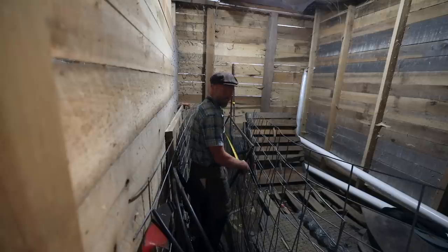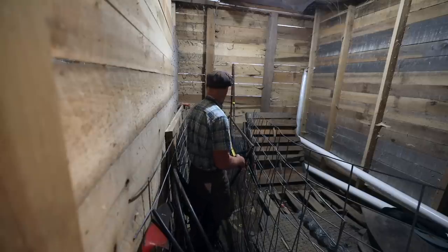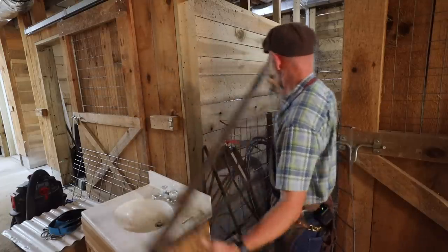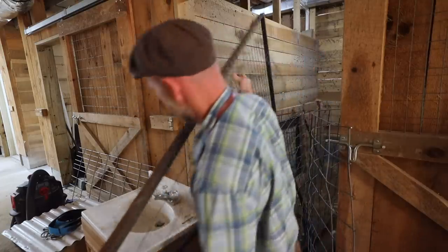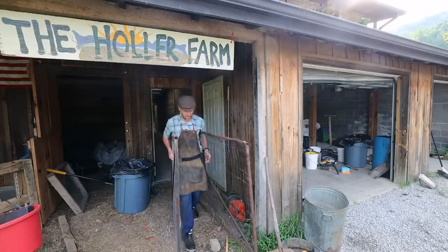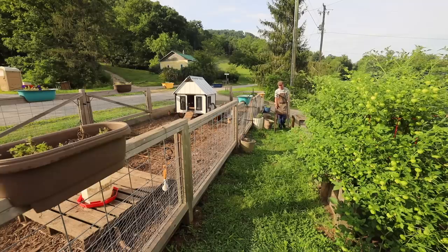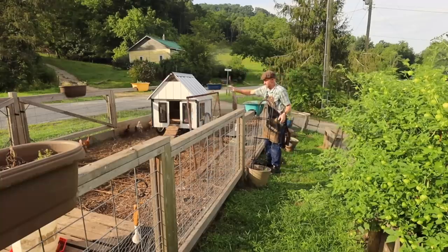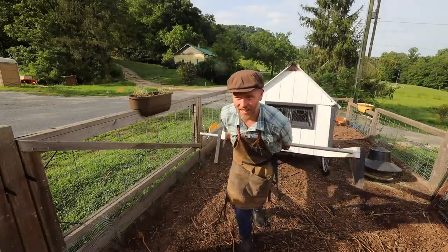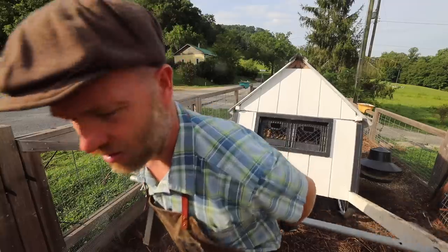I got these metal cages out of a dumpster so long ago and we've used them for so many different things. Yet another reason for a mobile coop — you could theoretically do garden beds in your chicken run.